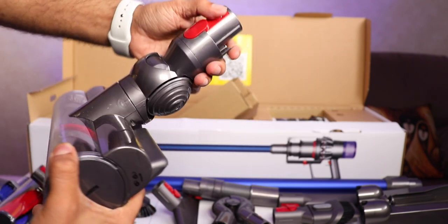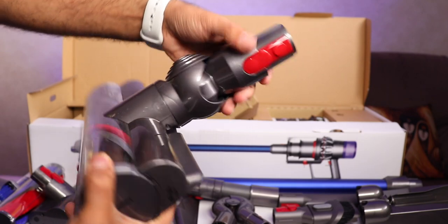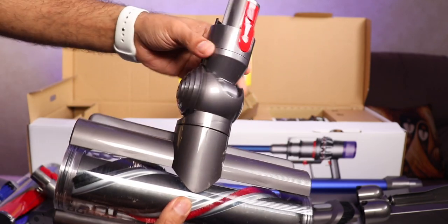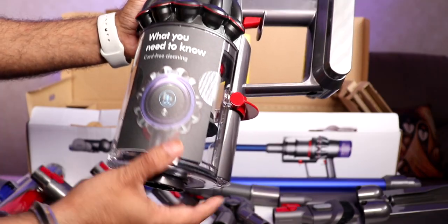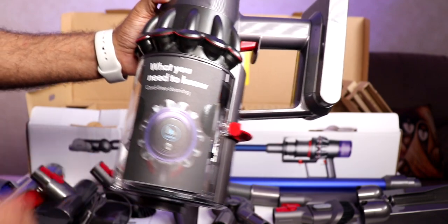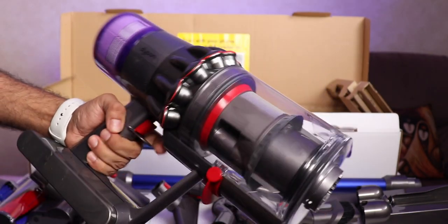The build quality is top notch, and that's actually what you're paying for. When you're buying Dyson you know you're getting top notch specs and top notch quality. And finally it's time for the biggie. Check this out. Make sure you read the instruction guide first before you start using it. See the build quality, see the finish — wow.